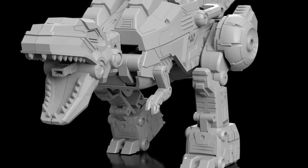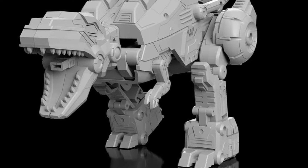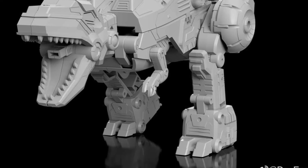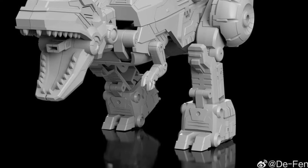And as always, guys, drop a comment. Let us know what you guys think of it overall. Until we see the color pictures of the actual figure, we can only assess what we're seeing right now.